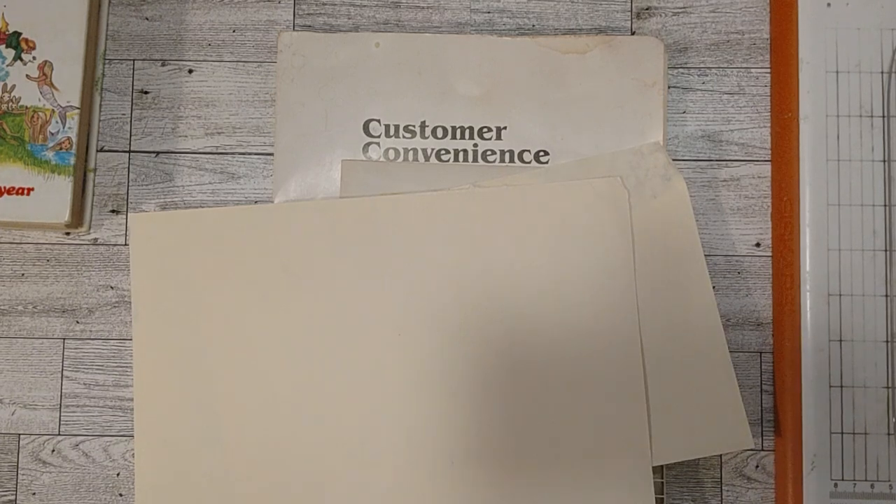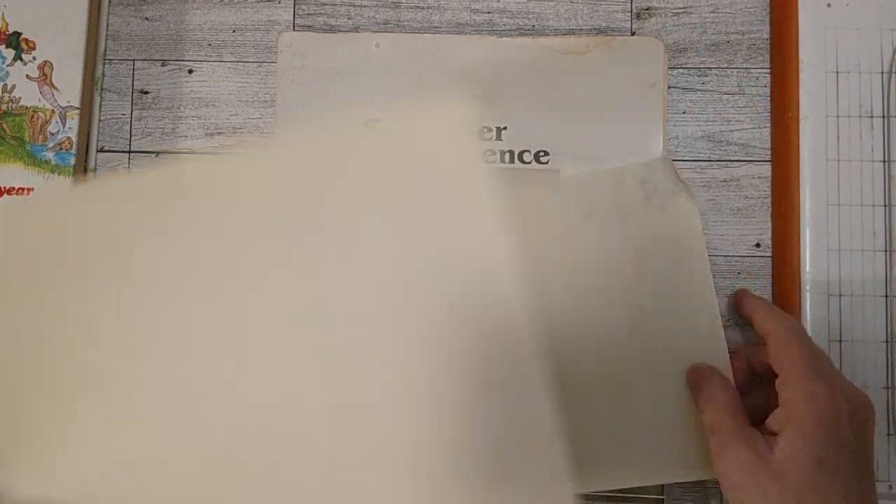Hello my friends, it's Sherri. How's everyone doing today? Welcome to my channel and welcome to 10 Minutes of Crafting. Yes, it's morning and I'm doing it again.